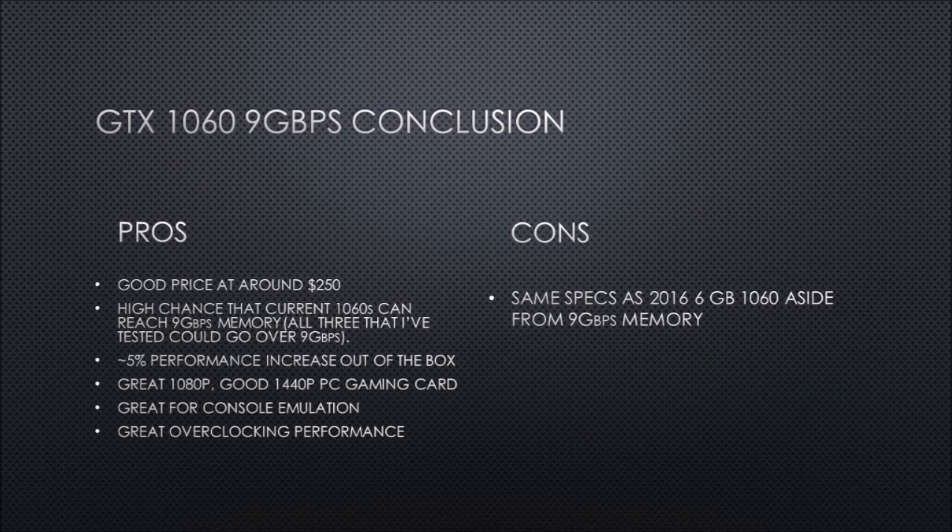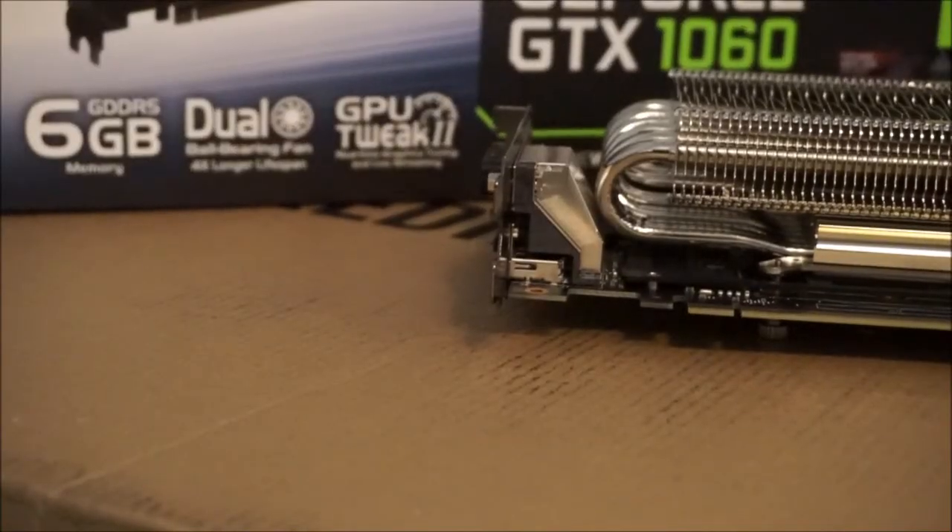The GTX 1060 is still a great value at $250, and with the 9 gigabit per second model you get an extra 5% frame rate improvement out of the box.